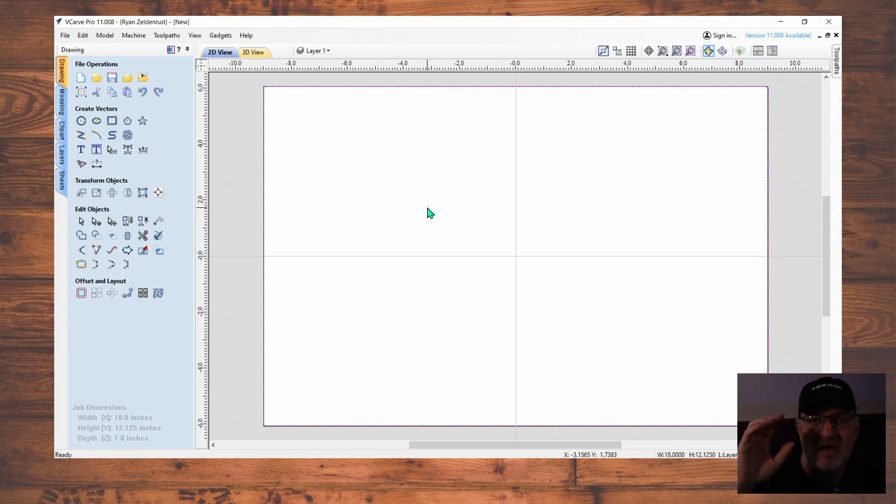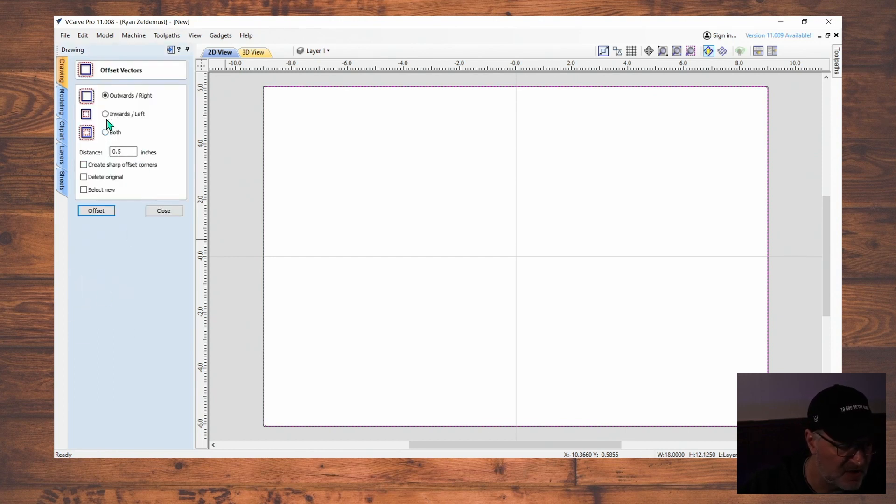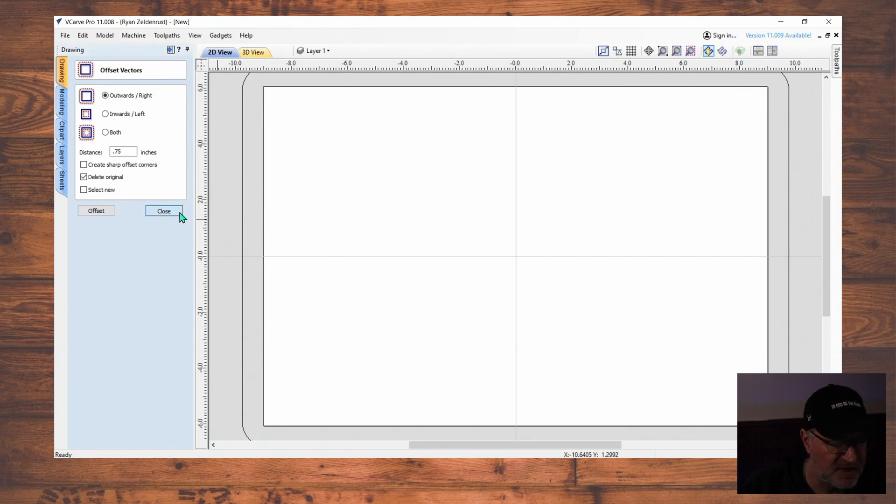I'm using a one-and-one-eighth inch surfacing bit to surface this. I want to make sure I have a little bit of overhang on all four sides of the board so it fully cuts everything evenly — because that bit is round, it needs to come all the way across. I'm going to go to Offset, make a bigger square, set it outside by 0.75 inches — that'll get us plenty past. Then I'll delete the original and hit Offset. It makes a nice offset out here.